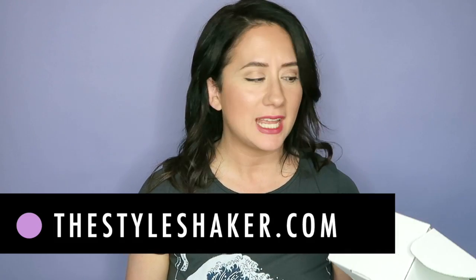Hey everybody, welcome back to the channel. I'm Brick, creator of The Style Shaker — your green and clean beauty channel. Today I'm back with an unboxing from Integrity Botanicals. I have some seriously solid sample assortments. I am going to dive into this box to show you what I got. There's some goodies in here that I think you're going to want to see. Stick around and let's get into it.